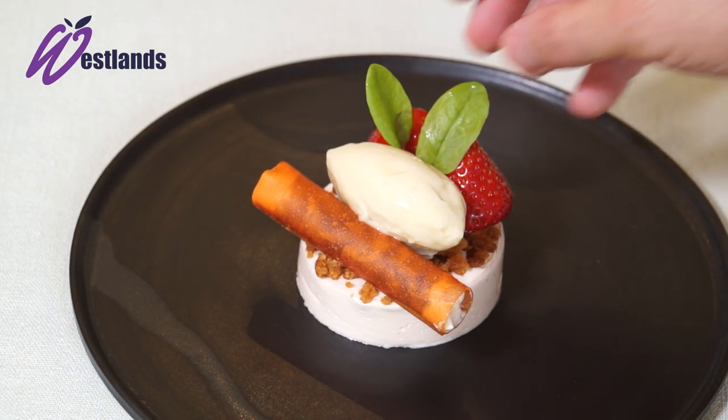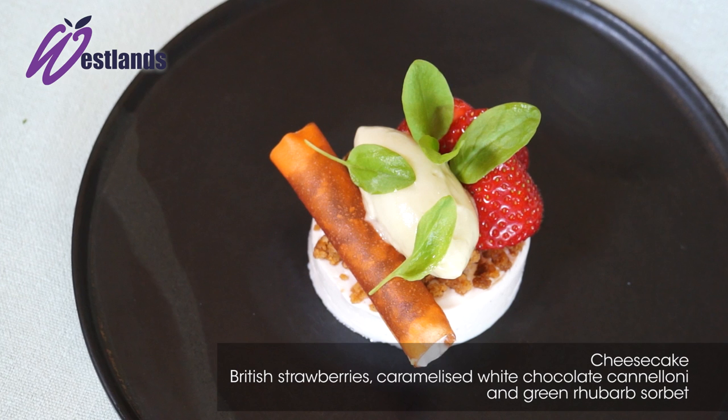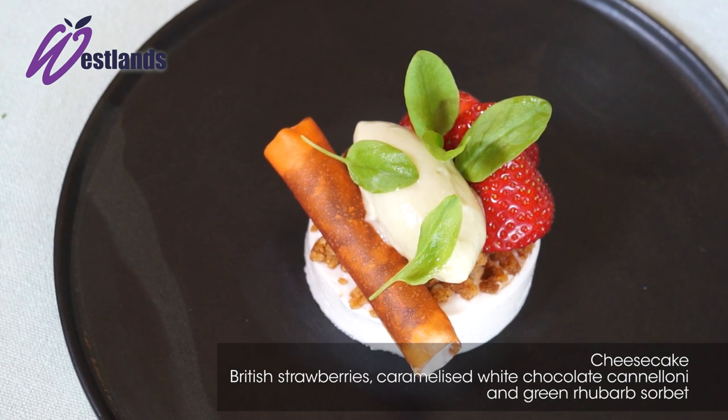So here we have the dessert which is English strawberry cheesecake, caramelised white chocolate cannelloni, garden rhubarb sorbet and a little bit of Westlands lemon sorrel.